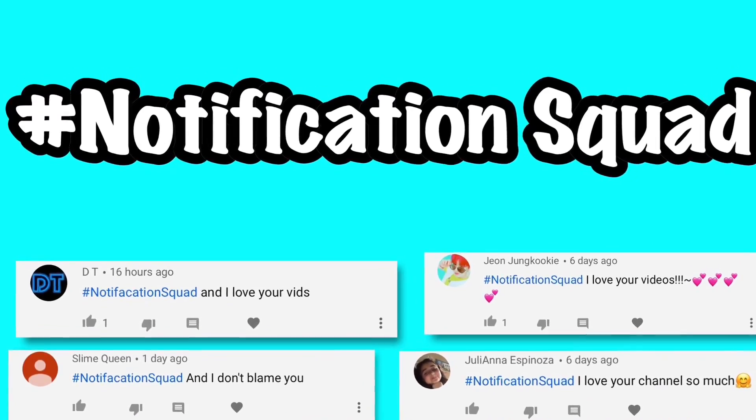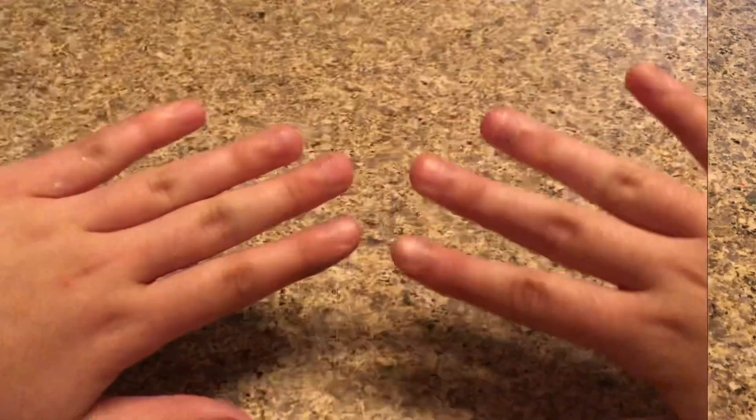Hey guys, welcome back to Kawaii Toy Collector! In today's video I'm going to show you guys how to make thick no-glue clear slime. Also guys, the hashtag notification squad for my last week's video — remember to please leave a like and subscribe to Kawaii Toy Collector, and in the comments down below give us some video ideas. So let's get right into the video.